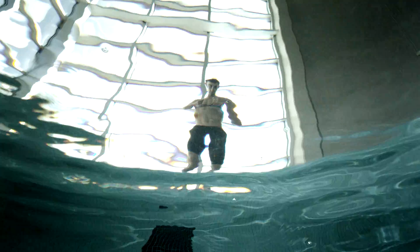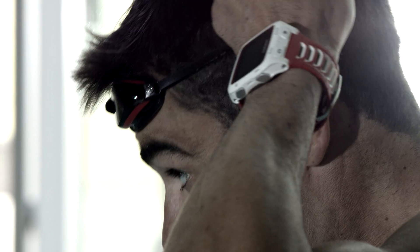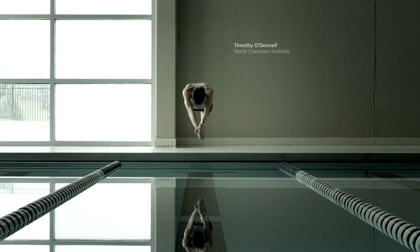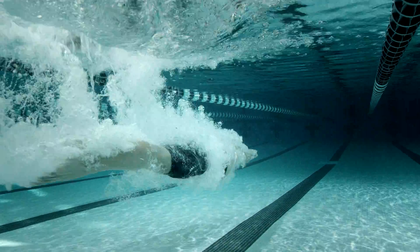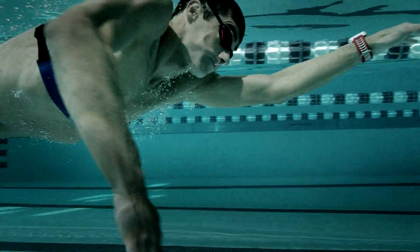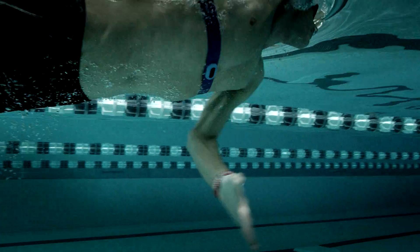Dedication isn't always seen by spectators but rather felt within the chests of great athletes. Garmin now lets you train and compete with more heart than ever before by tracking heart rate underwater.